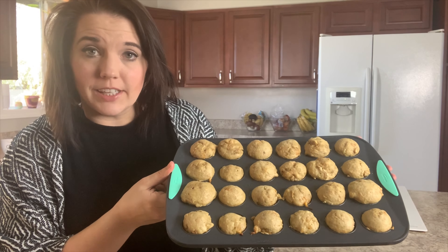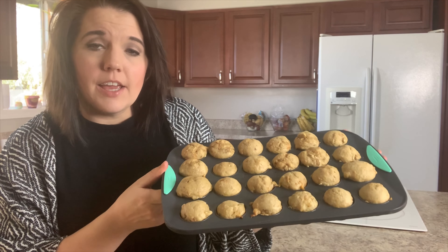Here are what your muffins will look like when they come out of the oven. If you liked this video, please subscribe to my channel and turn on bell notifications so that you don't miss when I upload. Bye!